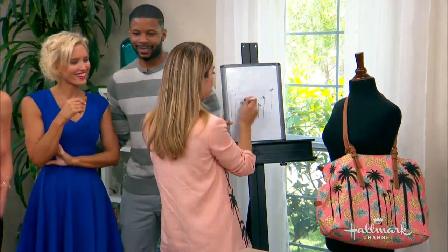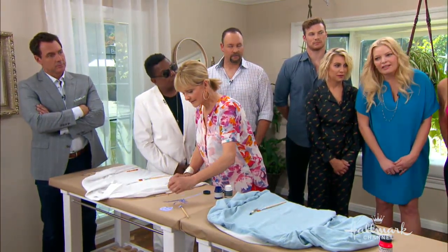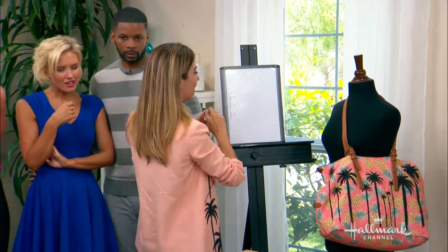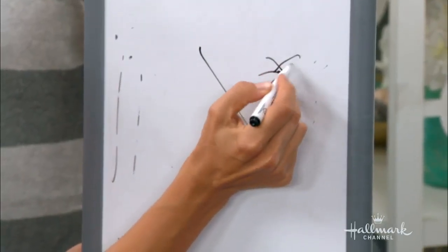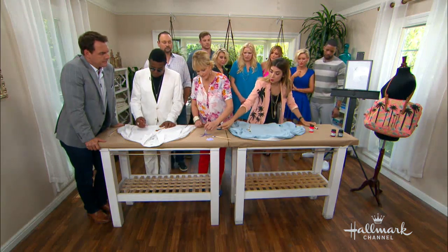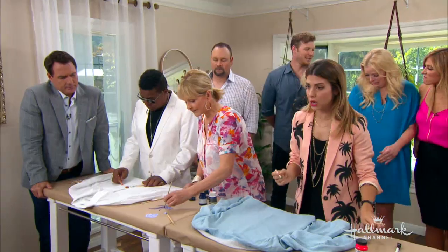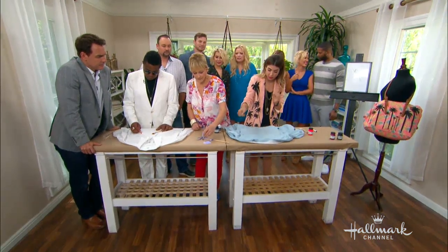Mr. Jackson, on your shirt, if you wouldn't mind, I want you to do this. We're going to do the classic crisscross palm tree on a pocket as a cool men's version. So to do that — crisscross, and then you're going to do your palm tree here. I'll have you practice on yours. What Christina's doing is another version. Instead of using the skeleton and then creating those triangles, you make the little branches.